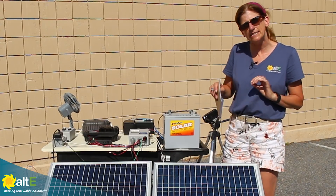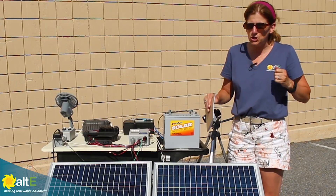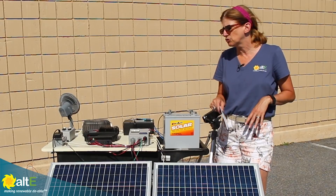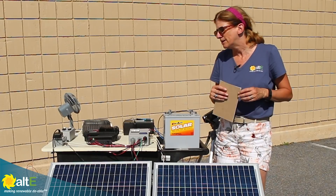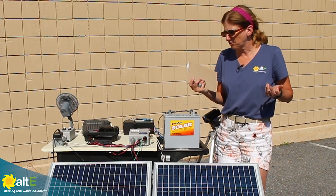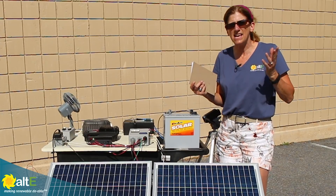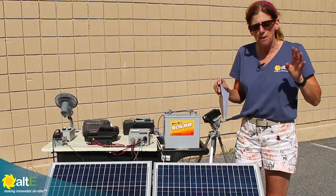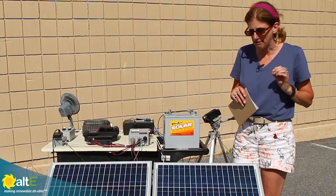I'll show you how you can wire your panels differently to help minimize the shading. I have two identical 50-watt solar panels here. They're 12 volts, so their VMP — their maximum power output — is about 18 volts, and their IMP — their maximum current — is 2.78 amps. It's getting to be almost 4 o'clock, so I'm not going to get perfect performance, but you'll really be able to see how shading affects the panels.